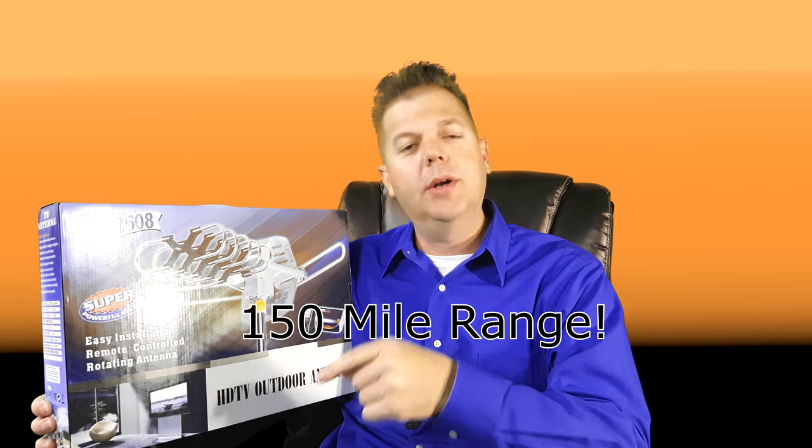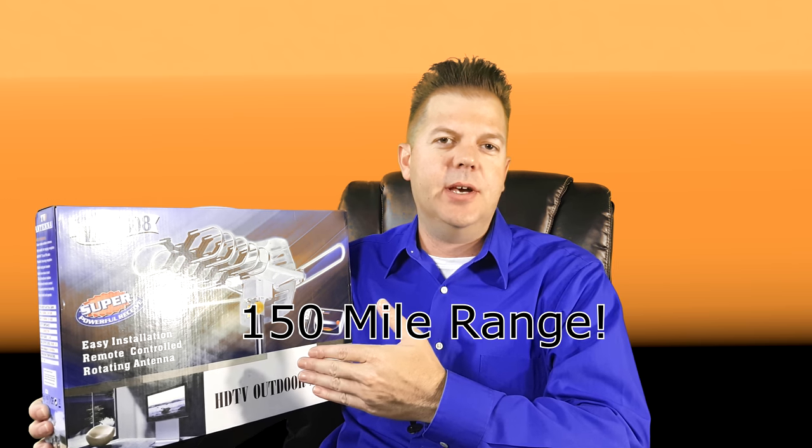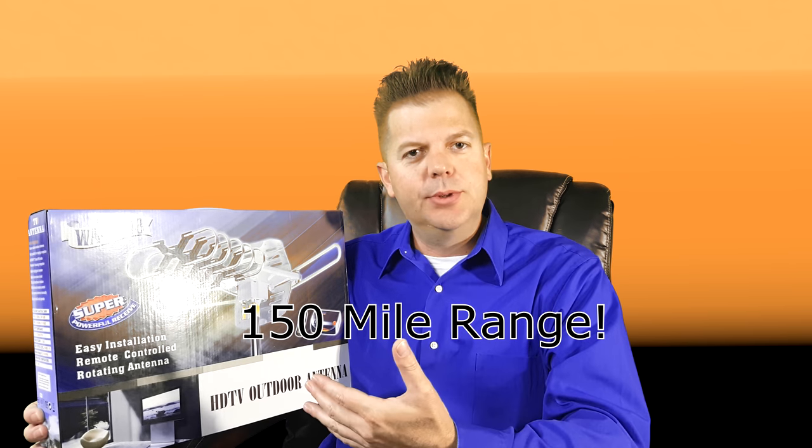Today we're going to talk about the WA2608. This is a 150 mile TV antenna. It's easy to install, it's lightweight, it's low cost, and it has a built-in 360 degree TV antenna rotor.